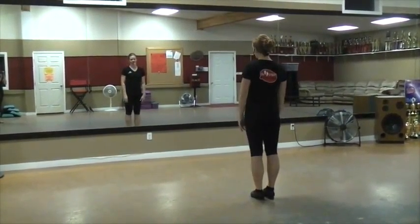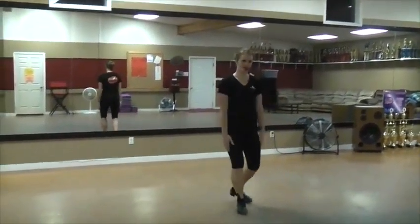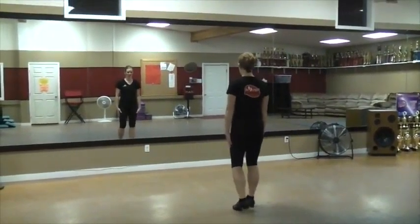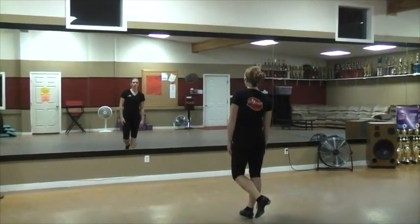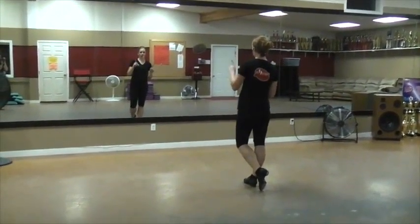Okay, third count of eight for the advanced length solo. You just finished your slap back, double, slap back, set, set, set. Okay, so you're to the front. You're going to start with your doublies: four on the right, four on the left, then one on the right, then one on the left.